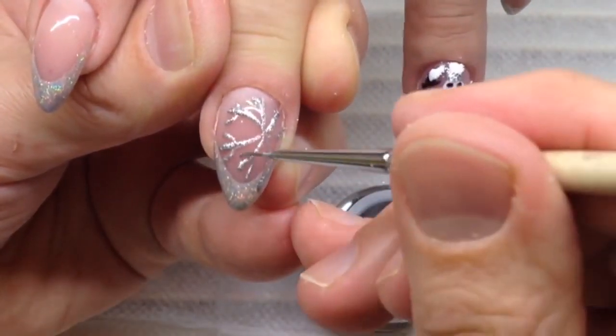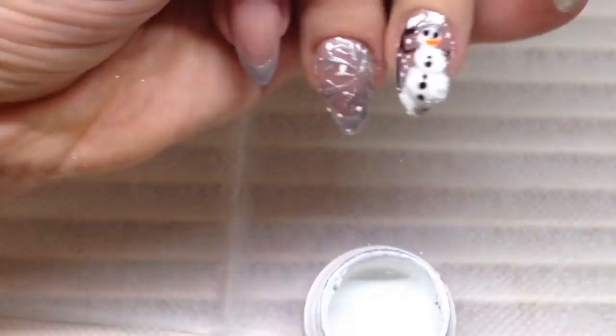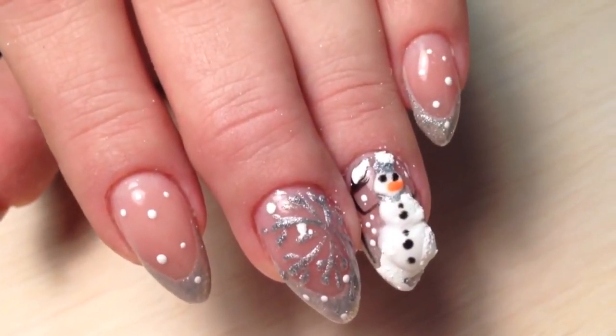Please let me know your thoughts about these nails! Don't forget to click that like button if you like my work, subscribe to my channel, and see you tomorrow! Bye!